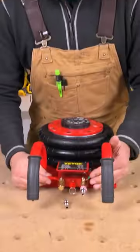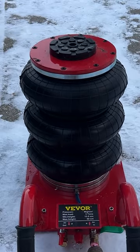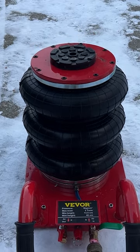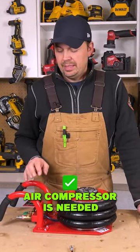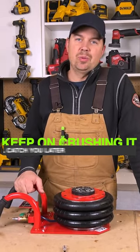Once it's raised, make sure this is in the off position, then you want to open this valve very slowly and all the air will come out of this valve, lowering the jack. Keep in mind you do need a compressor to operate this. Keep on crushing it and we'll catch you later.